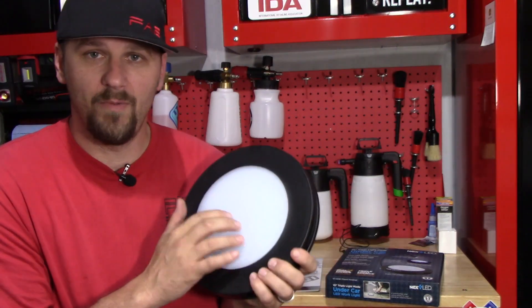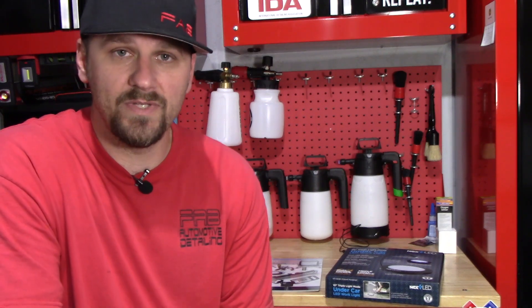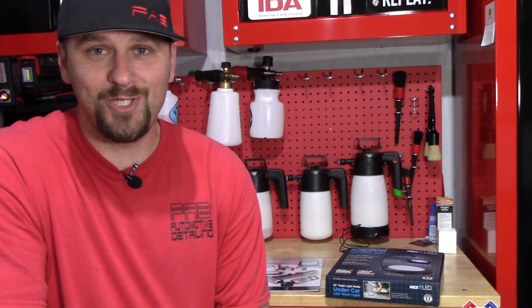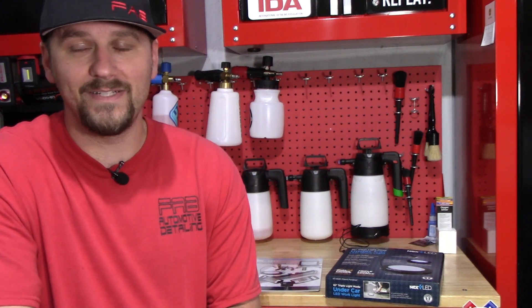There are many different uses you're going to get out of this for mechanics and detailers — both can benefit from a light like this. And if you do any type of work on your car at home, especially if you're laying on your back, this would be a really good light for underneath the car if you're doing your own mechanical work at home. So I want to say thank you to NextLED for sending this light to me once again. I apologize that it took me so long — buying the business wasn't in my plans this year, and you sent me the light right when I bought it and it got crazy.